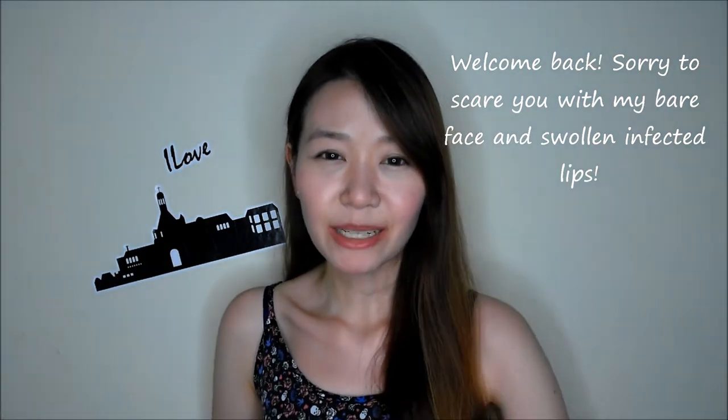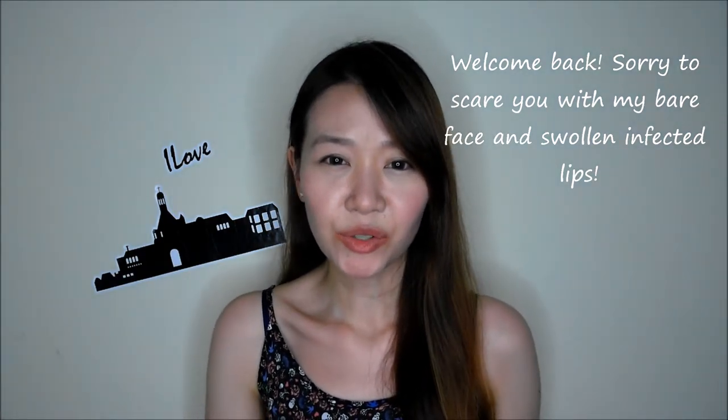Hi guys! Welcome back to my channel. I know I still owe you guys a makeup tutorial on hooded eyelids, and I thought I should just do a simple and short video on how I conceal my nose first, because I always have problems finding the right concealer for my nose.